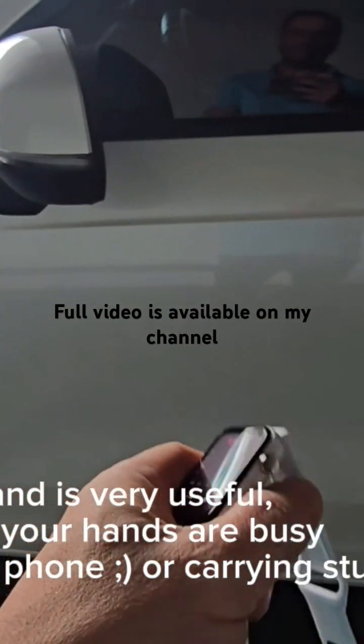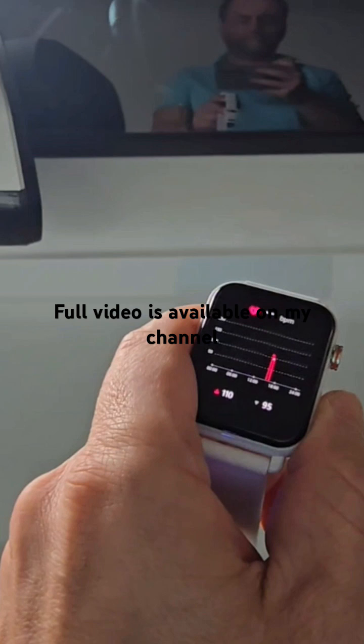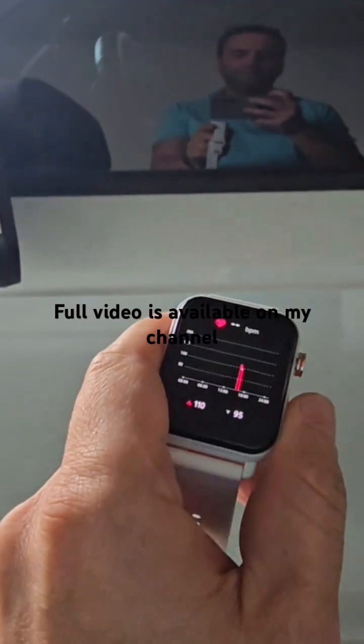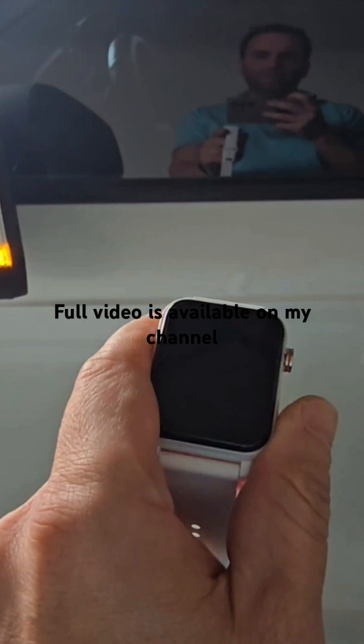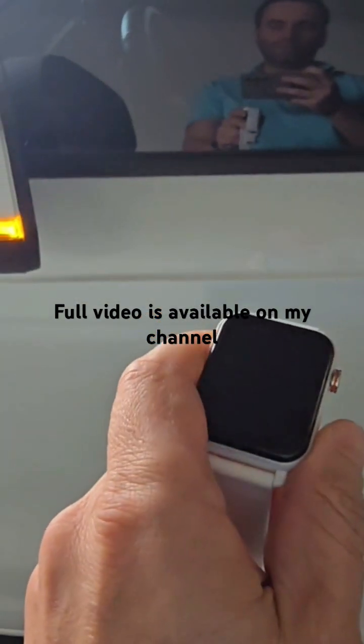It works this way, or if you want, you have the option from the side button here. Just a short click — it locks. Long press — it unlocks.